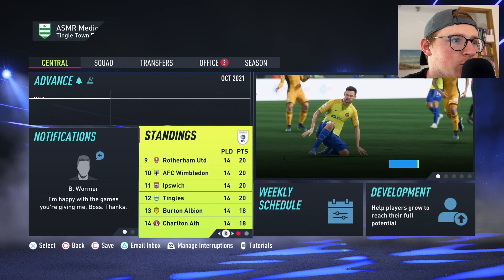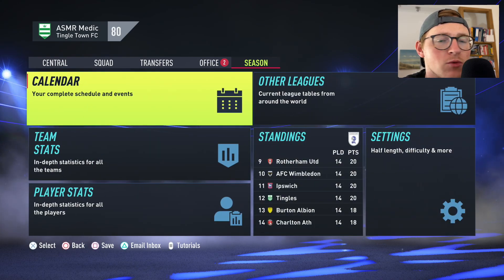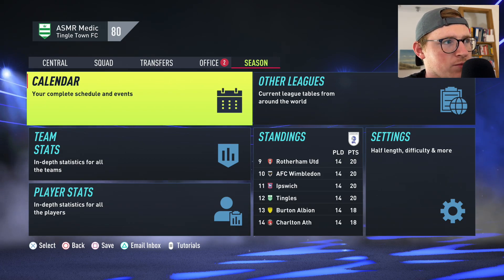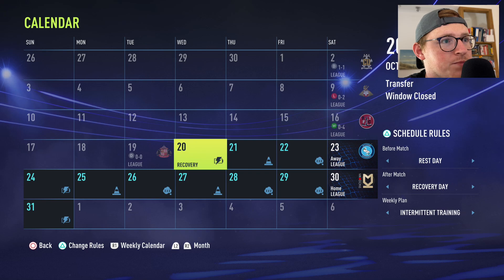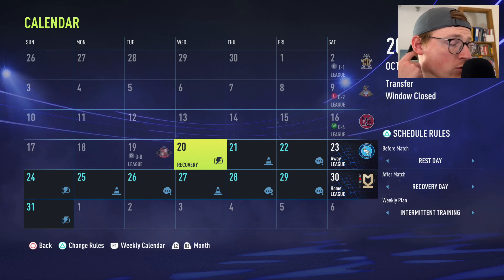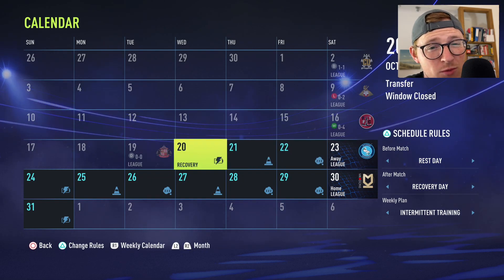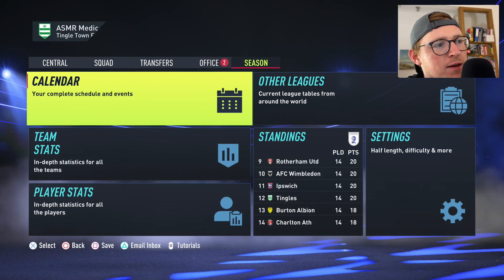I wanted to go through the results and then the player development — who's gone up and who's gone down. It is currently the 20th of October. After winning against Rotherham I drew to Plymouth, drew to Cambridge United, then lost to Doncaster, taking just two points from nine available — a bit of a blip. Then we absolutely smashed Fleetwood and probably should have beaten Sunderland as well, but got a nil-nil draw. Feeling pretty confident going forward.